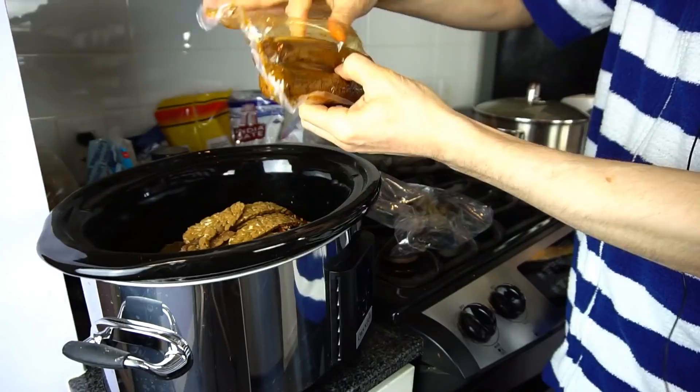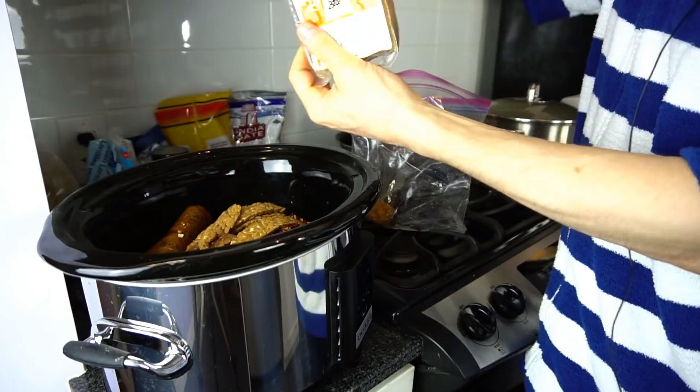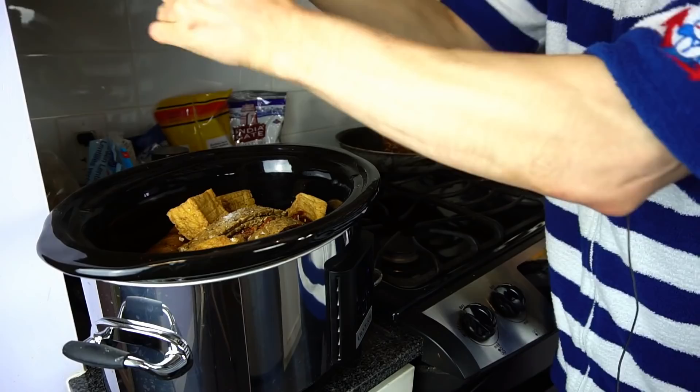And let's also put some sausage in — some Italian sausage. Two Italian sausages. And let's put in some fried tofu — I'll just drop those in. Put a little bit of salt in, some table salt, maybe that much. Put in some rainbow peppercorns.